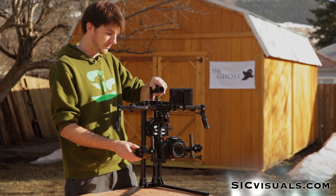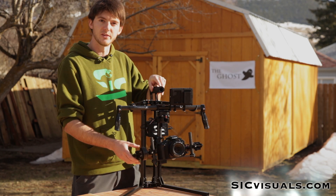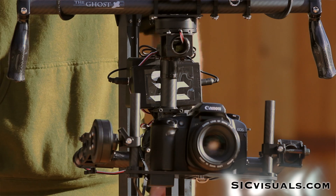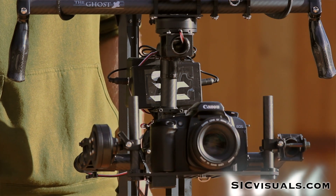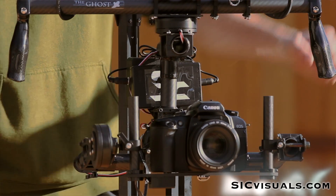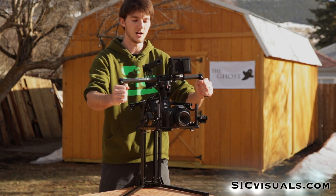So let me fire it up and we'll run through some of the new features. When you power on the Ghost you want to keep it completely stable for about five to eight seconds. I just take my hands off of it and let it calibrate. You'll see the motors kick in and once they're kicked in then it's ready to operate.